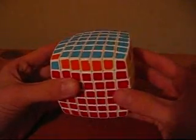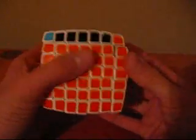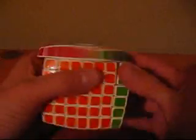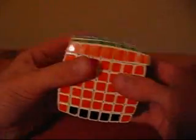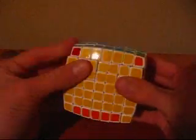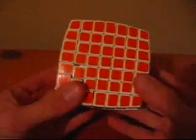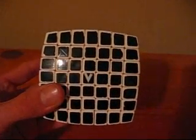Now you can see we're on the final step, and obviously this is the most glorifying moment of solving the V-Cube 7. And there you have it. If you have followed all the steps correctly, you should have solved the V-Cube 7 now. Thank you for watching and please comment and subscribe to my videos.